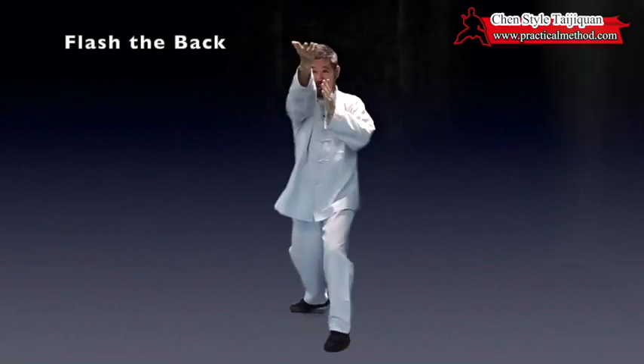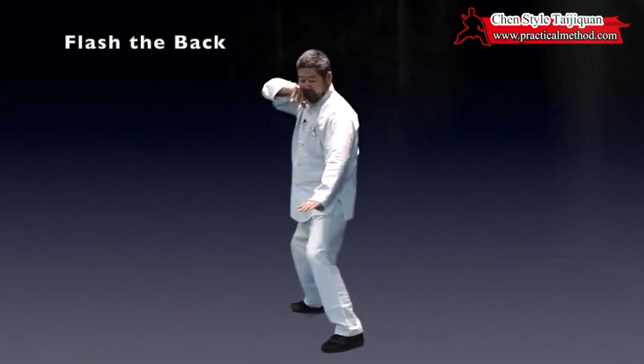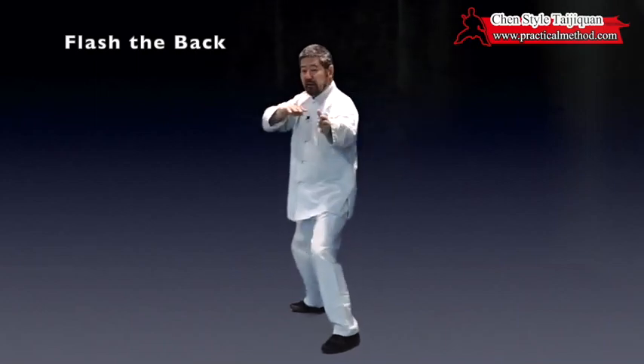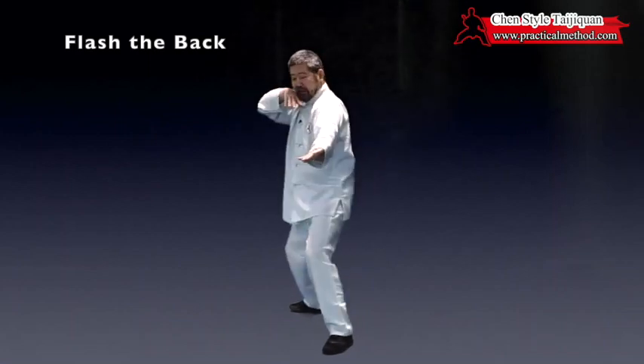When that happens, you go here, and if he blocks you, grab and hit him here. This can be on here or it can be on the ribs here, but it can be only here and here — it cannot be too high.